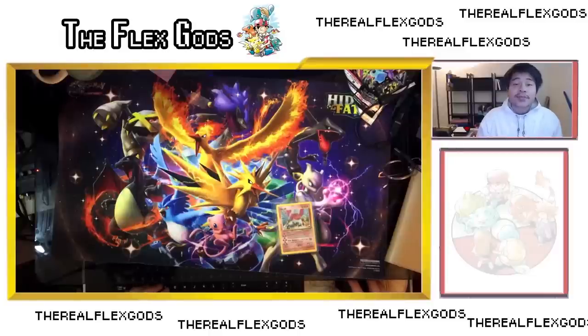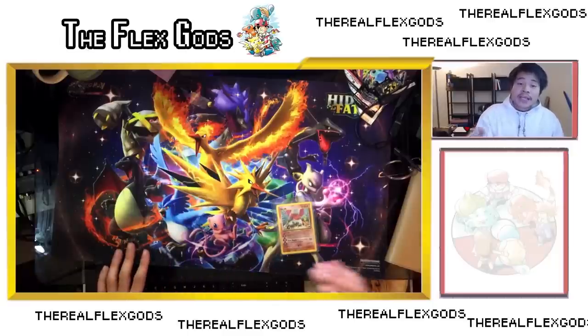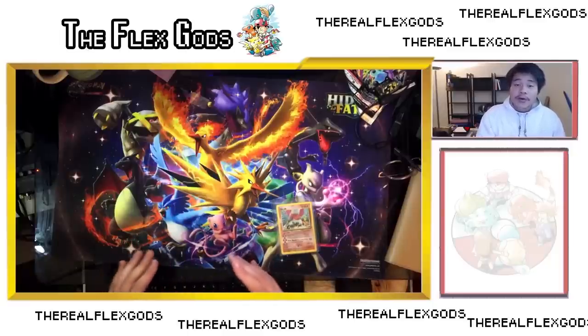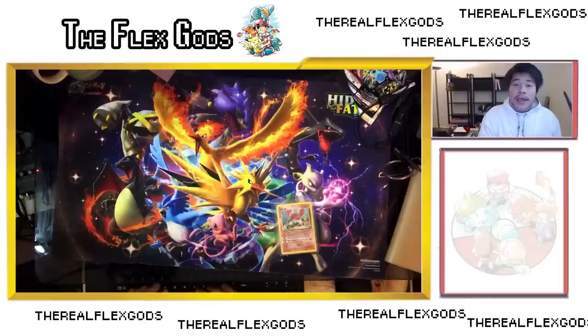Hey guys, so today I'm going to teach you guys how to protect, store, and organize your cards. I've been doing a lot of different methods, trying to optimize my storage units and the way I protect my cards, and I think I have a really good system. I wanted to go through my general process and go over the pros and cons of each system, like binders versus boxes versus just having top loaders, and go over all the equipment and general tips and tricks for storing and organizing your cards and keeping them safe. Hopefully this will be helpful to you guys, but let's just get into it.